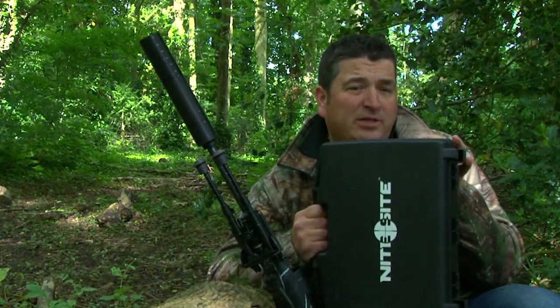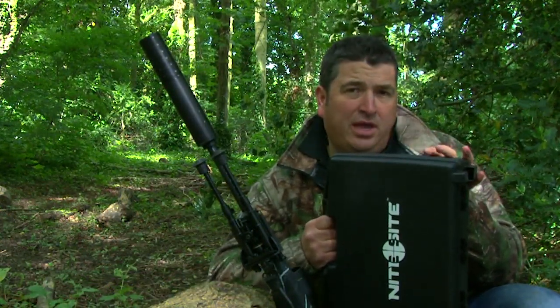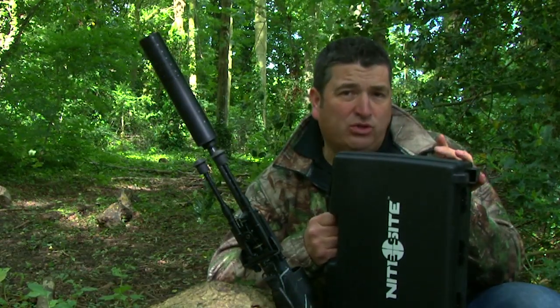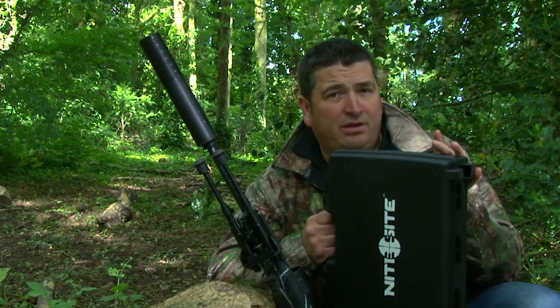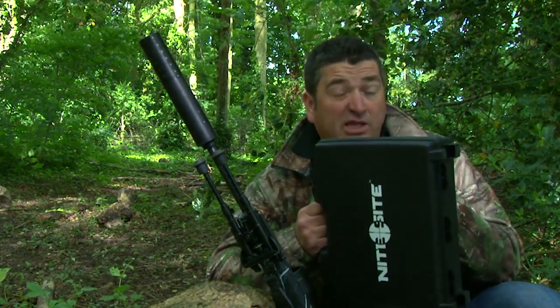The Nightsight Wolf has been designed to be the all-round big brother to the Nightsight Viper. It delivers crystal clear night vision with an identification range of up to 300 metres. So if you're making the step up from air gun pest control or rimfire night hunting, and you want to go beyond 100 metres, then the Nightsight Wolf is the tool for the job.